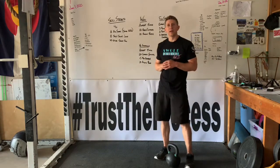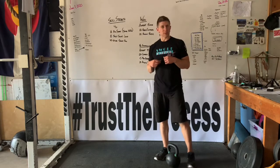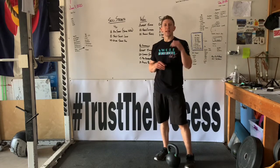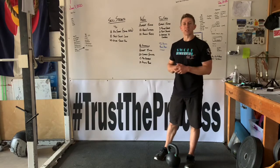Alright everybody, that is the warm-up for today, Wednesday June 3rd. Time's going by so fast already. If you guys have any questions, go ahead and hit us up on True Coach or reach out to us on social media. We're happy to help you guys get through it or find some sort of substitution, whatever it is that you might need.